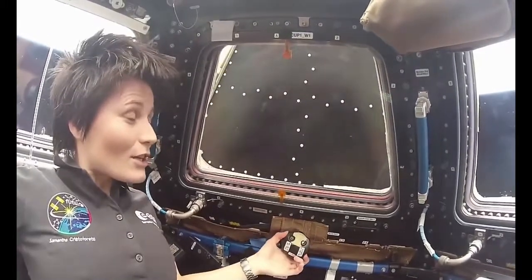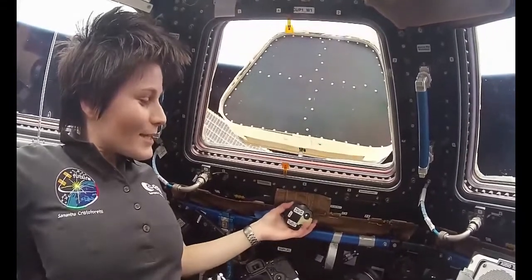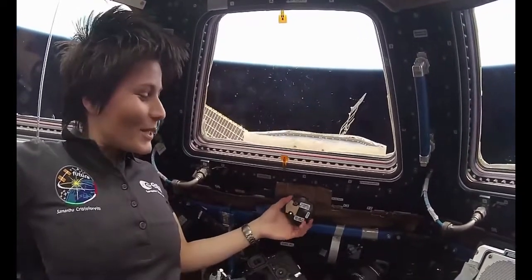It's a direct mechanical connection. Shutters can only be operated manually. It's kind of cool to think that there's this shaft that goes sort of through the structure. The other side is in outer space.